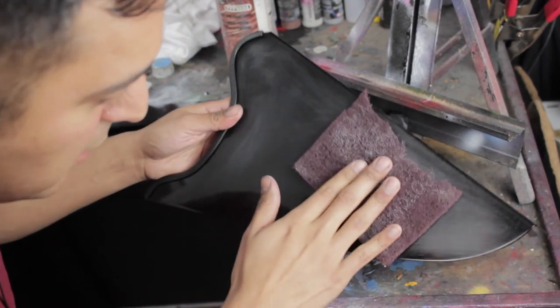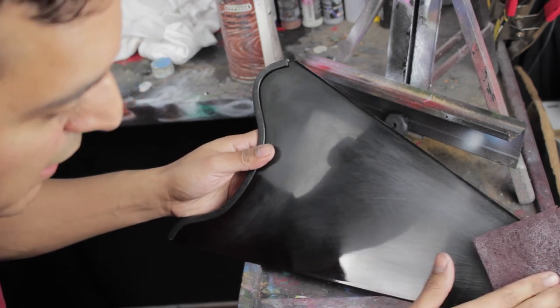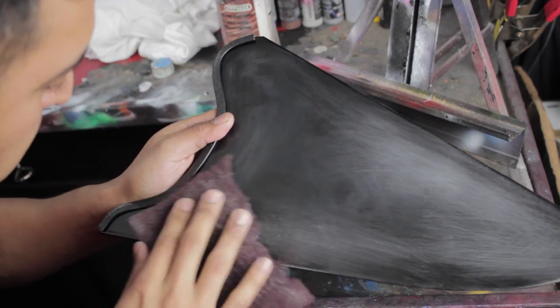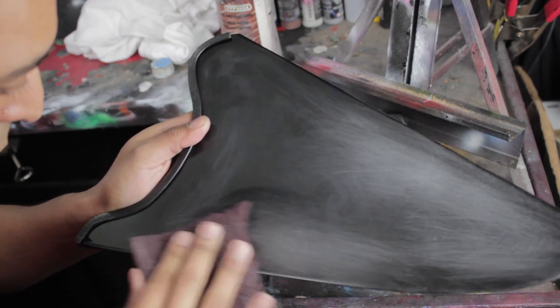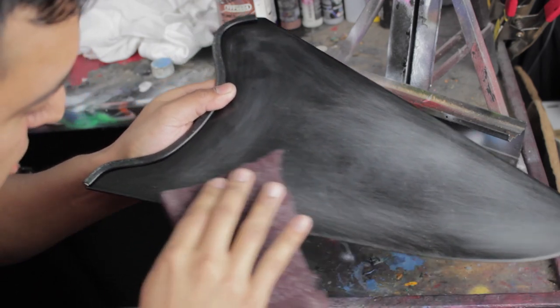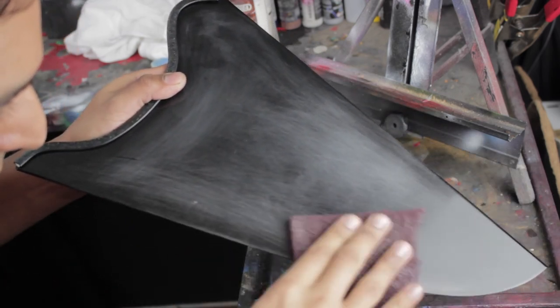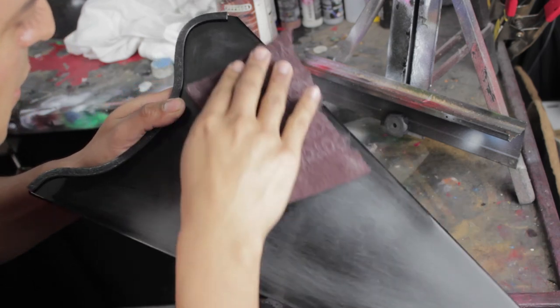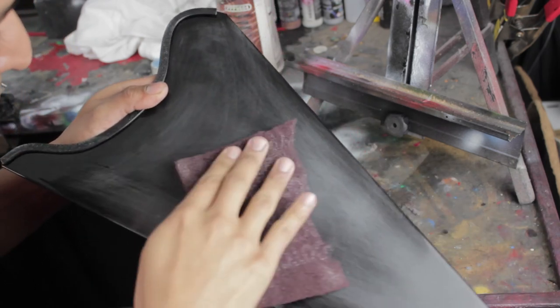What I'm doing is scuffing down the gloss area — it's not getting into the paint, just getting into the clear coat and scuffing down that clear. You want to make sure it's not glossy. When you look at it, it should be non-reflective, a dull matte color — a matte sheen to it.